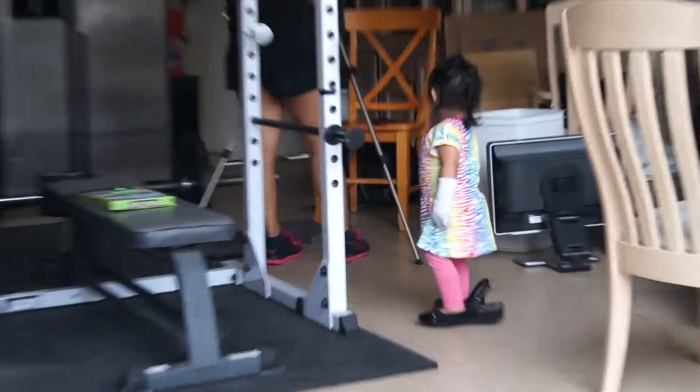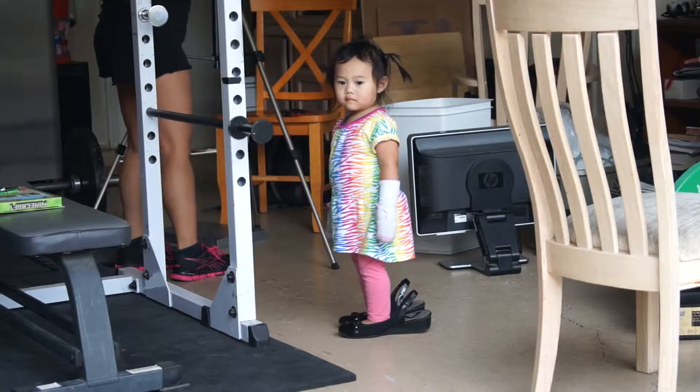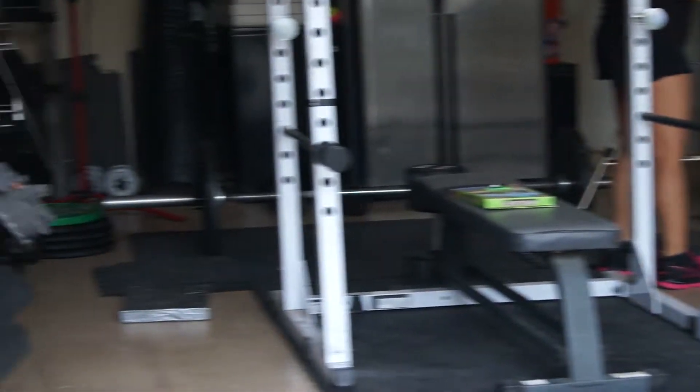Perfecto, perfecto, perfecto. Is this your gloves? What? Hang on.